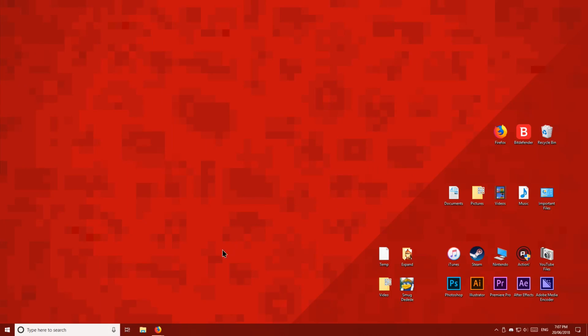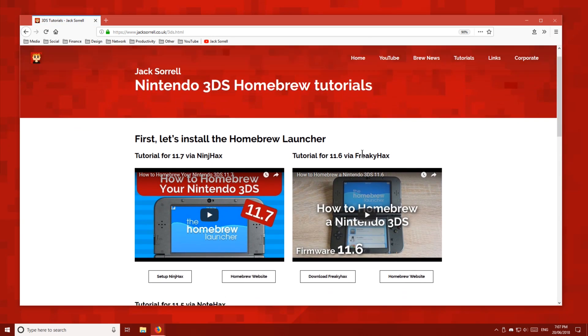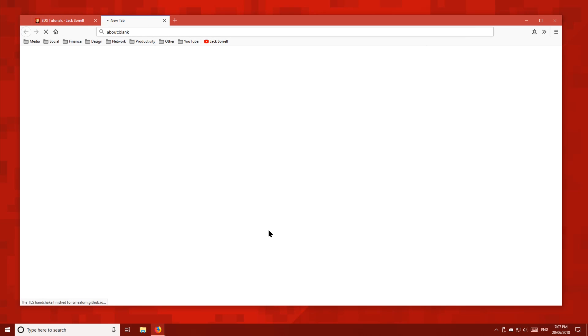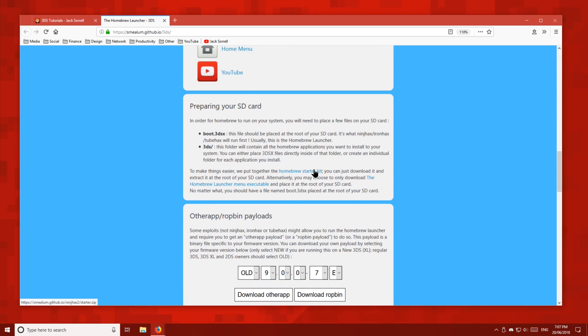First of all, head over to your PC and visit my website which is linked below. In the tutorials drop-down menu, click 3DS, then under this video click homebrew website. Scroll down, then click download the homebrew starter kit, then save it to your desktop.